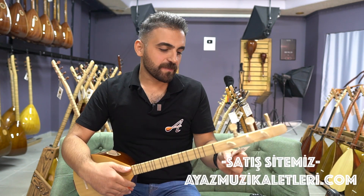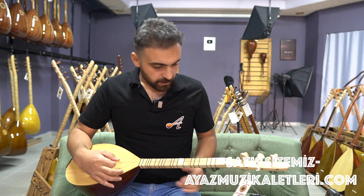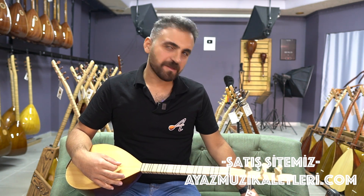Dediğimiz gibi A1KC modelli ceviz ağacından yapılmış bir bağlama. Akordunu hatırlamaya çalışayım, tam hatırlayamadım.